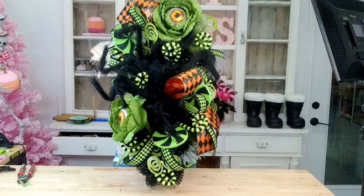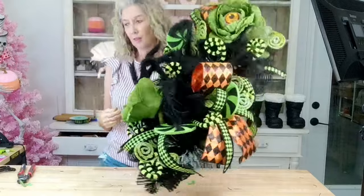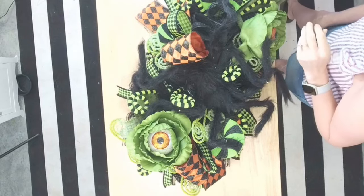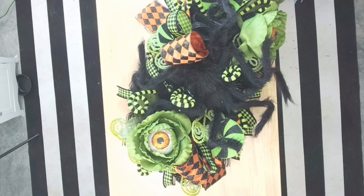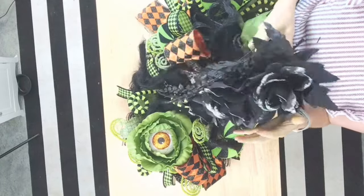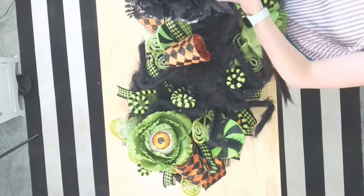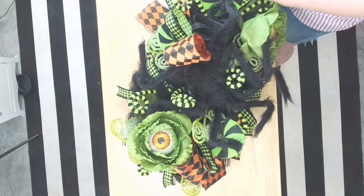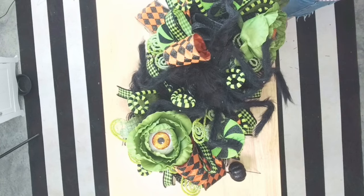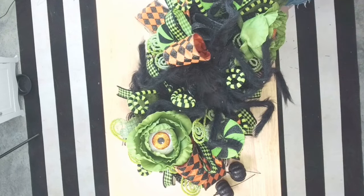Let's see what we have so far — super cute, so adorable! Now the last thing I have to fill in some holes — I forgot to show you guys at the beginning — is I picked up this little Halloween bush at Walmart. I'm going to pick out some of these little glittery pumpkins and use them to tuck into our holes. We might use some of the leaves and flowers too, but let's use the pumpkins first and then see if we still need to fill in with anything else.